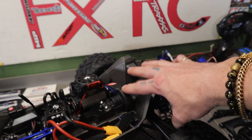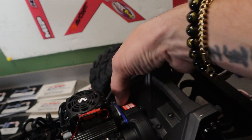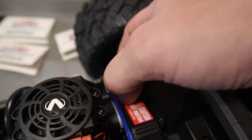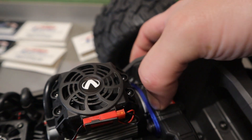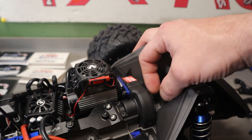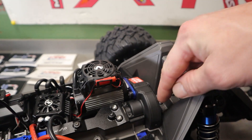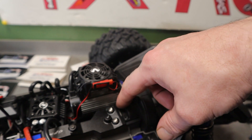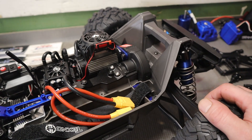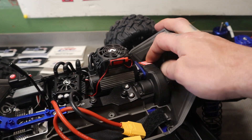One thing making me lean towards doing the rear bulkhead is this top plate has a really good-sized gap in here. I've seen people getting a lot of sand getting in from right here — and unlike some where there's a place for the dirt to escape, once the dirt gets in here it's just going to keep going down until it gets right into your actual center diff. That's the last place you want dirt. The Vitavon probably does a lot better job sealing this up.